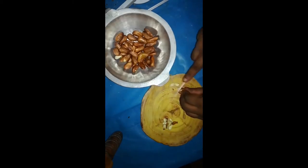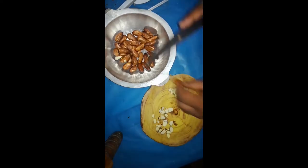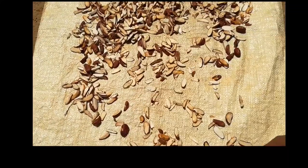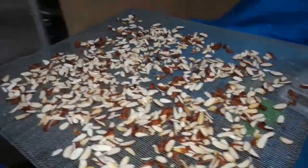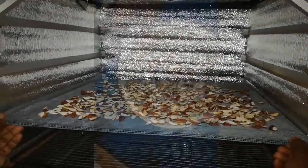Then you should dry them either by sun or by using a dehydrator. When they are dry enough in sun, they must be without any moisture. In case of a dehydrator, they must be dried for about 6 hours at 60 degrees Celsius.